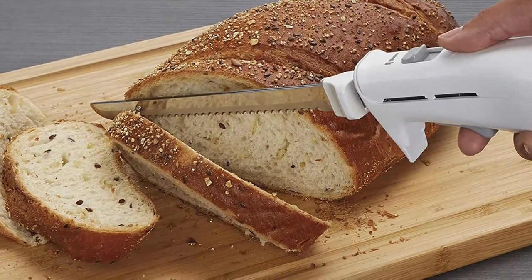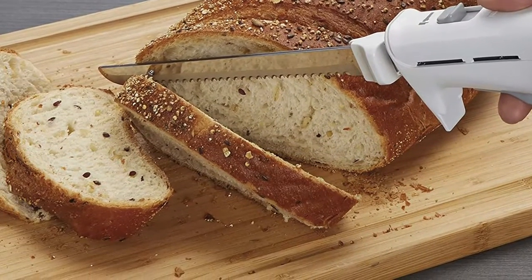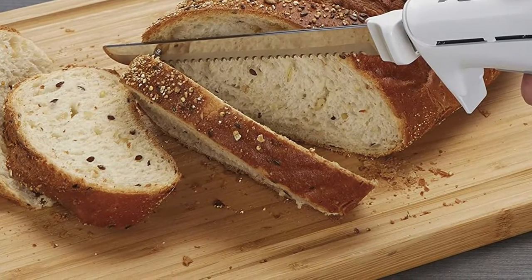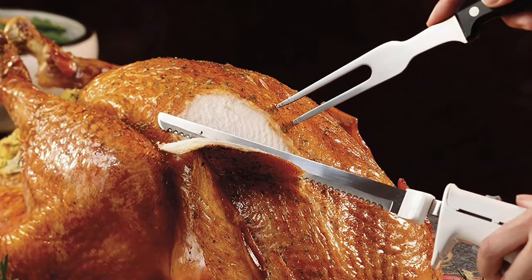This electric knife features reciprocating serrated blades, giving you the control and precision to quickly create even slices. The electric carving knife fits comfortably in either hand and gives you accurate control and precision.